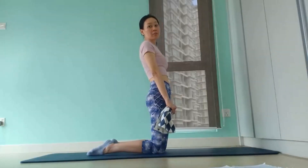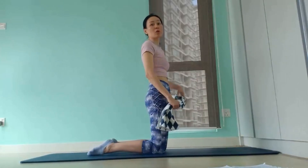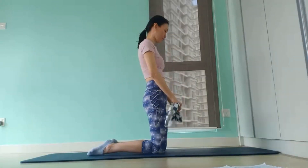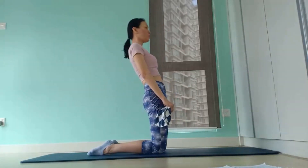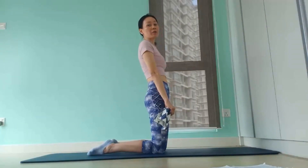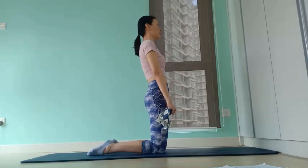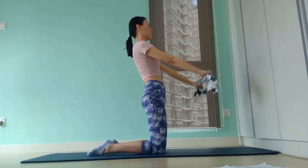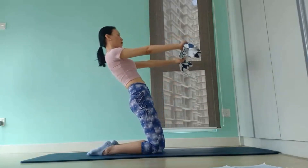The common mistake for this exercise is rounding in your back as you hinge back up, hunching your shoulders. This will not work your core and quads effectively and will cause neck strain. Another common mistake is arching your back as you lean back, which will cause lower back strain. Squeeze your abs the entire time to keep your upper torso flat. Then for level 2, we add a front raise as you hinge back from your knees. Then as you come up, you lower your arms right back down. Recruit your shoulders as well as your upper back to power the arm movement.